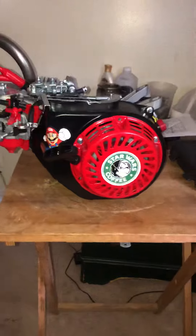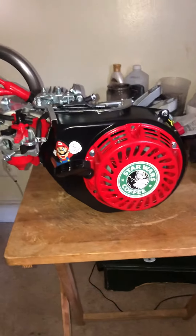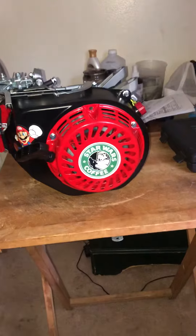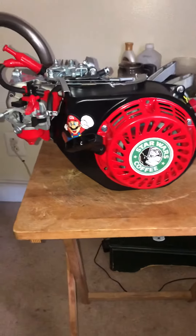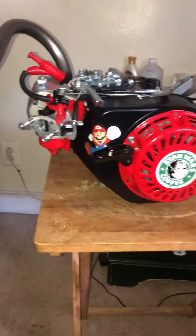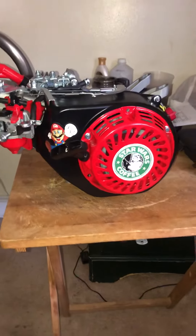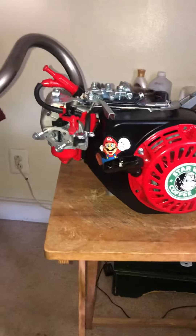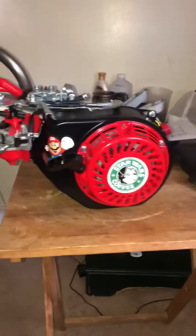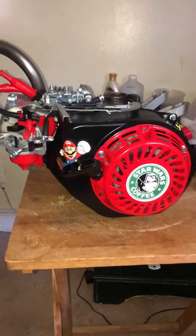I think I did a pretty good job — I should say my uncle anyway. I'll show you all the fine details and touches when the air filter comes in and I put the tank back on. That tank is really gonna bring it out. That tank is beautiful.